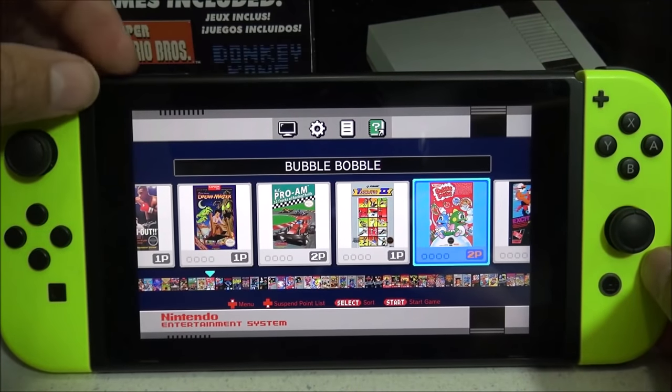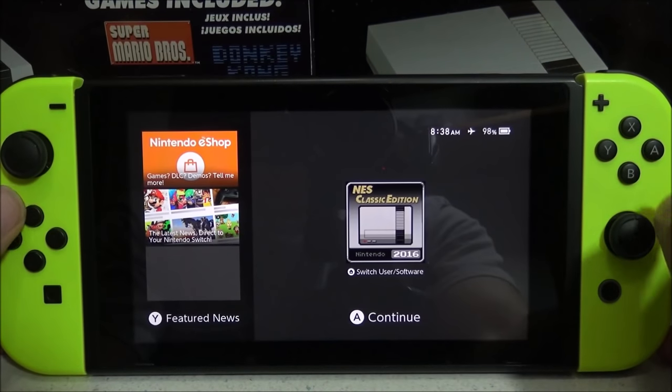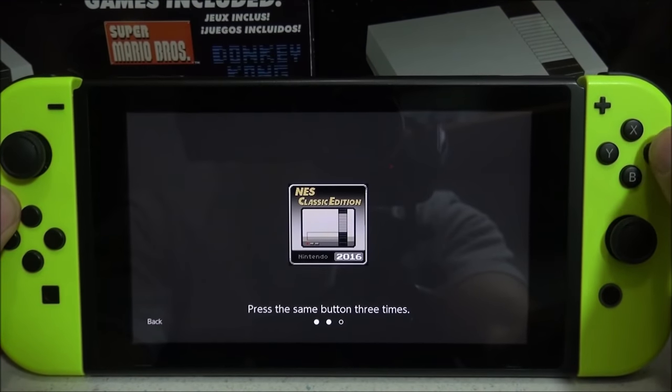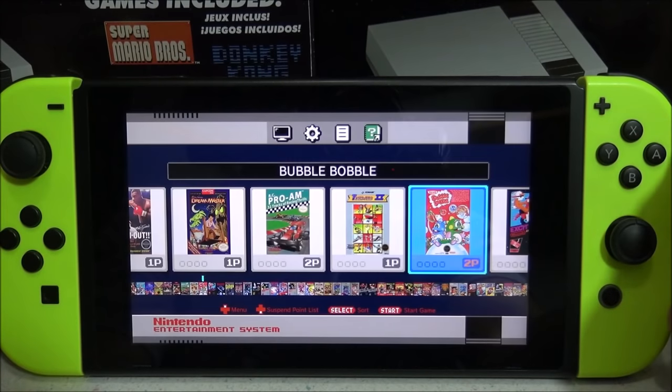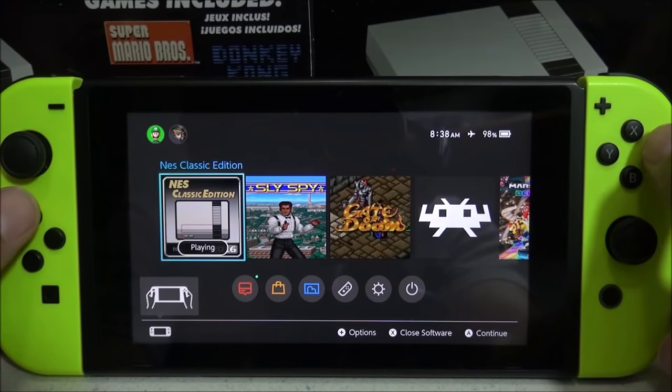The only way to fix this is to push the home button and then close the application. Also keep in mind that if you push the home button while using the emulator, the music is going to keep playing in the background. The only way to close the application is to push the X button and close it manually, or start another application such as another game.